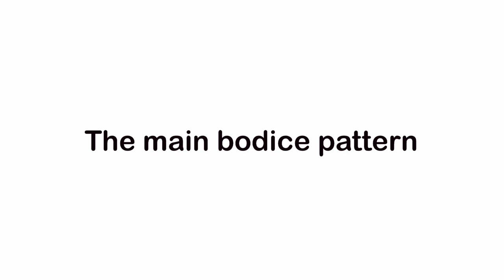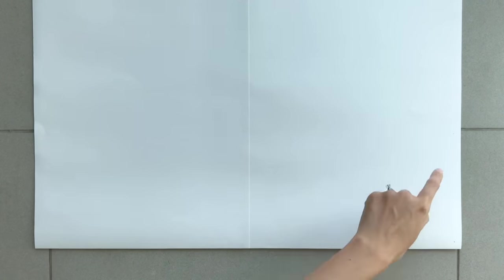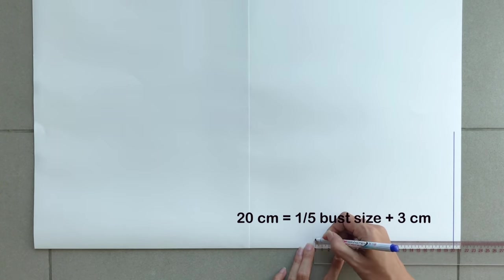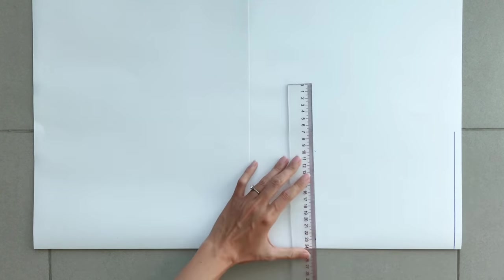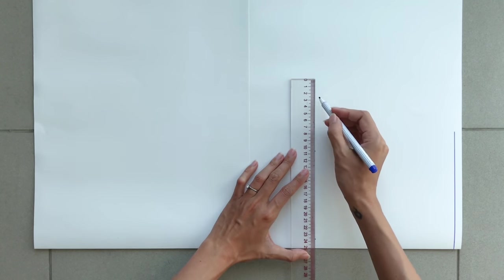The first step is making the pattern for this dress. To make the main pattern, I fold the paper in half. From the folding line, I draw a straight line at one side of the paper — it will be the top line of the main pattern. From this line, I keep making another straight line 20cm from it, which is one profile of my bust size plus 3cm.